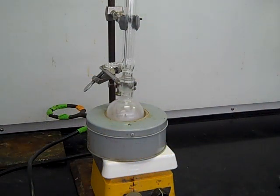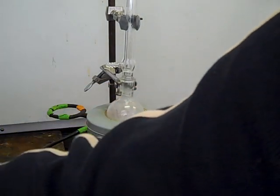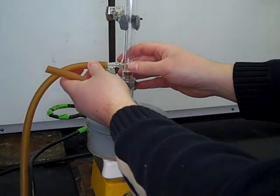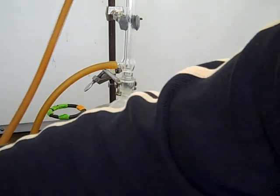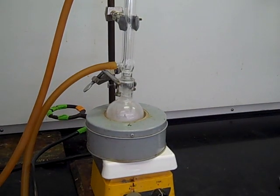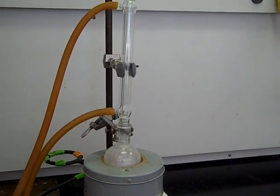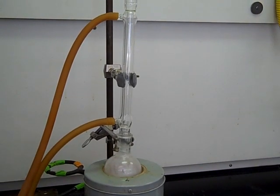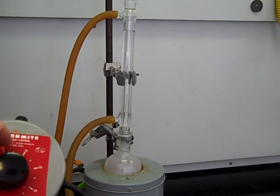Now that it's clamped down, we need to hook up the water hoses. The water hose from the wall comes into the bottom of your condenser and then goes out from the top to the drain — make sure you have that set up. Once you've got that, turn on the water at the wall. You don't need the water on too hard, just enough to keep water flowing steadily through the condenser. Then you can start heating by turning on the power mite and letting your reaction heat up.